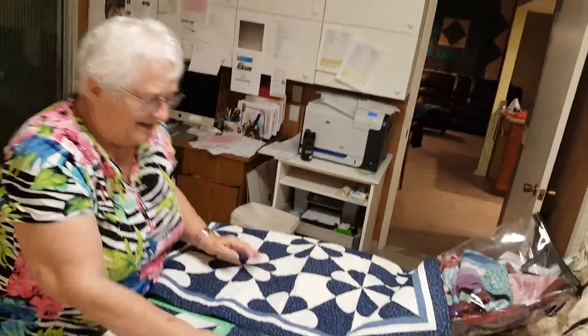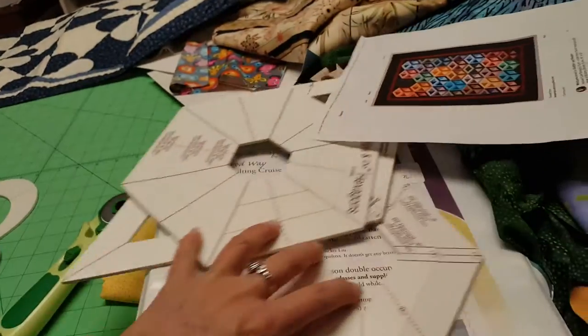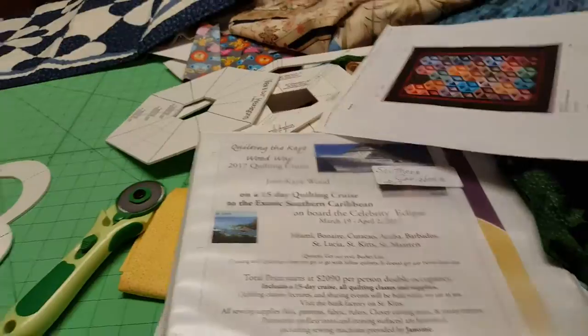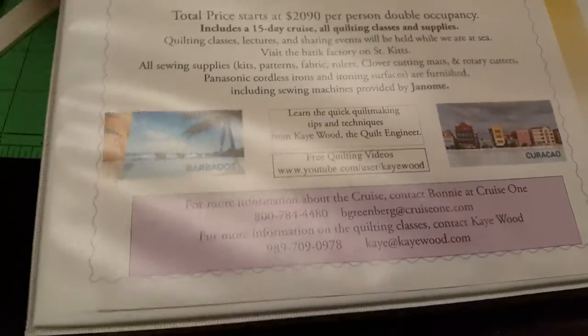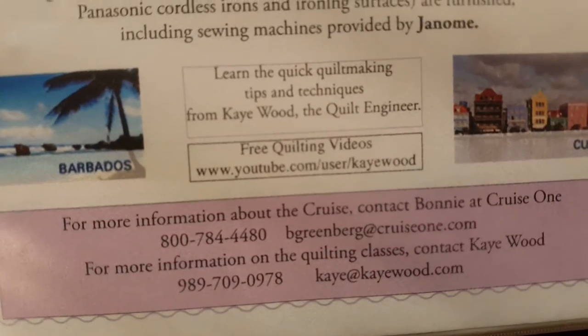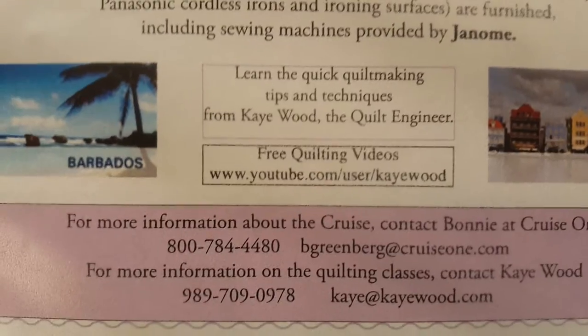People are going to want to know where to get it - you get it at kwood.com. She's also got a cruise coming up, so if you want to cruise - she does at least one a year. If you can't go on the cruise she has now, be sure to keep checking her site and get on her newsletter list. They're going from London to Scotland to Iceland - pause the screen, write it down, and go to her website.